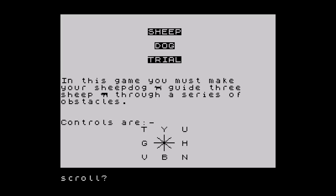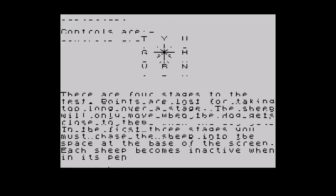This is Sheepdog Trial. You have to guide three sheep into the pen at the bottom of the screen. You move your sheepdog around, which in turn forces the sheep to move. Eventually you'll get them all in. Not a bad game for a type-in, and something different than the usual things you come across. As you would expect, it's a Basic game, so the graphics are character-based, the sound is limited, and the control is often unresponsive.